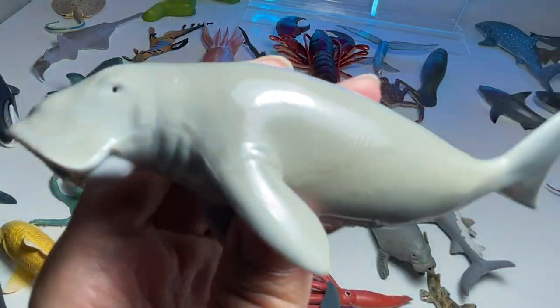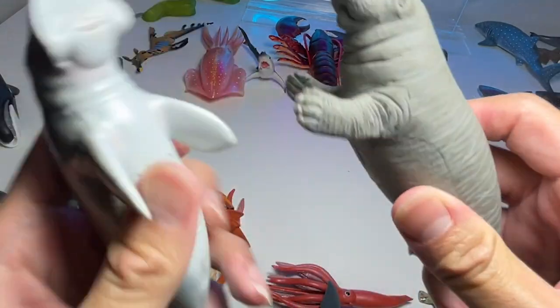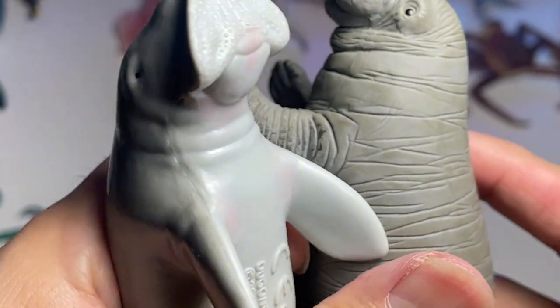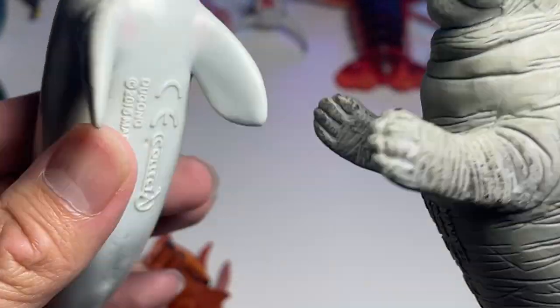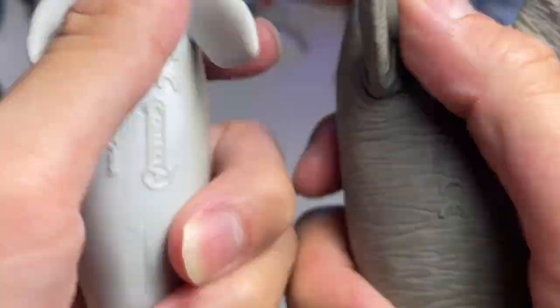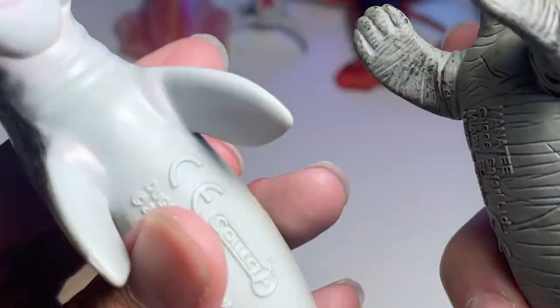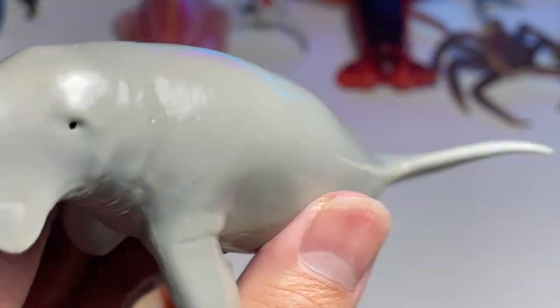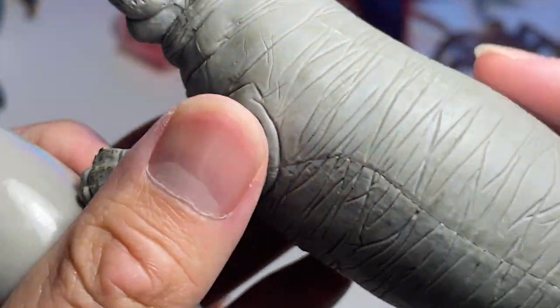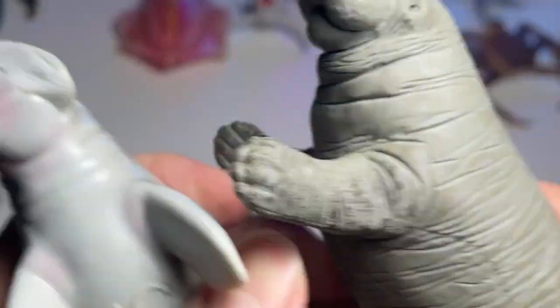This one is not a manatee — this is actually a dugong. A manatee is right over here. They do look kind of similar, but you can see the dugong has a more glossy kind of surface, whereas the manatee has a more textured body.